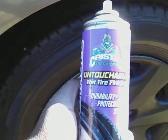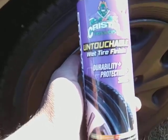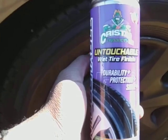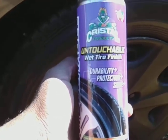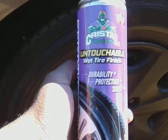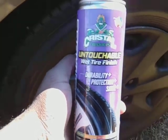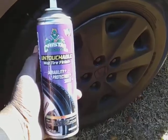Welcome back to the channel y'all. Here's another product — one of the best tire shines to date, still. It went up a little bit in price. This is the Crystals product: Untouchable Wet Tire Finish. One of my favorite products to date right here guys, and I use this a lot.